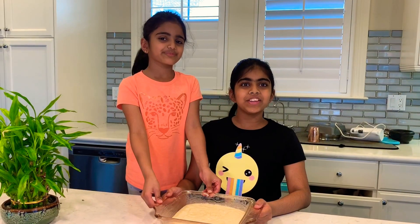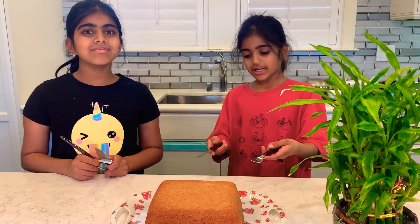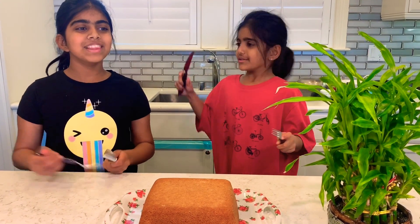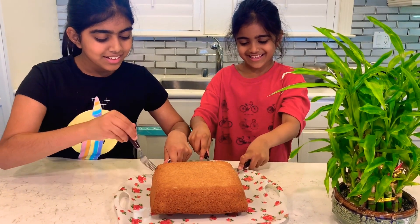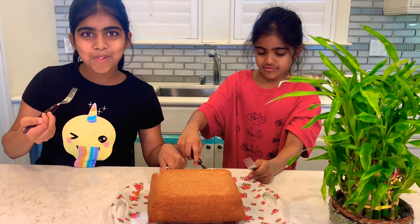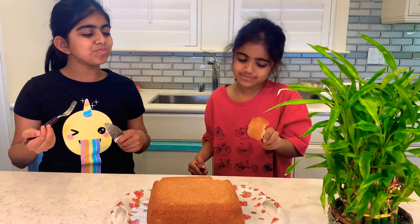Now we're going to put our batter in the oven at 350 degrees for 15 minutes. This is our cake before it cooks. Now our cake is ready after 20 minutes. And now let's dig in! I want to see the taste. Mmm.